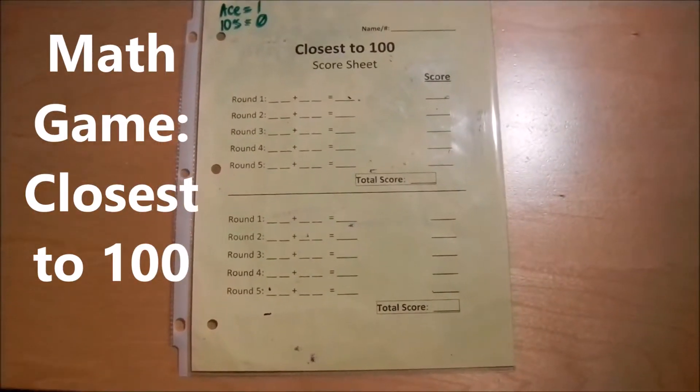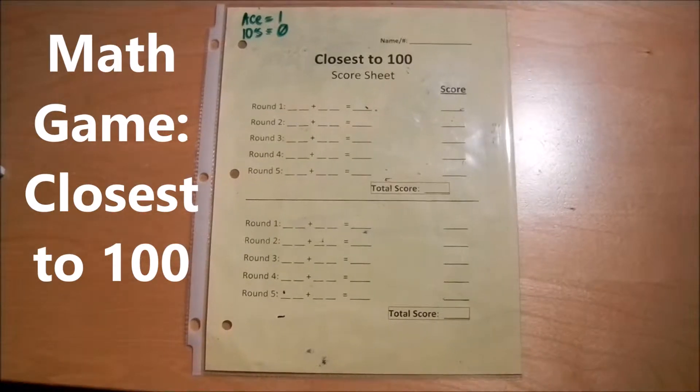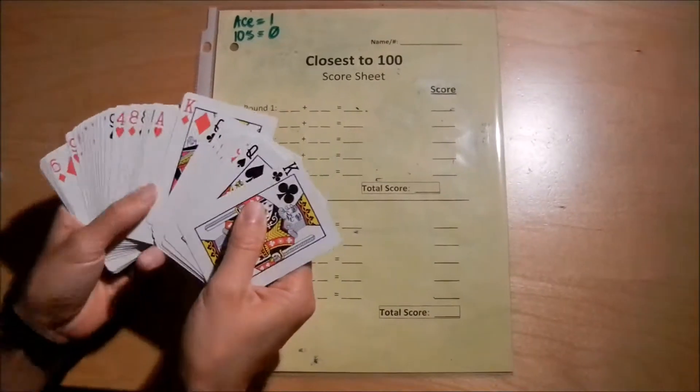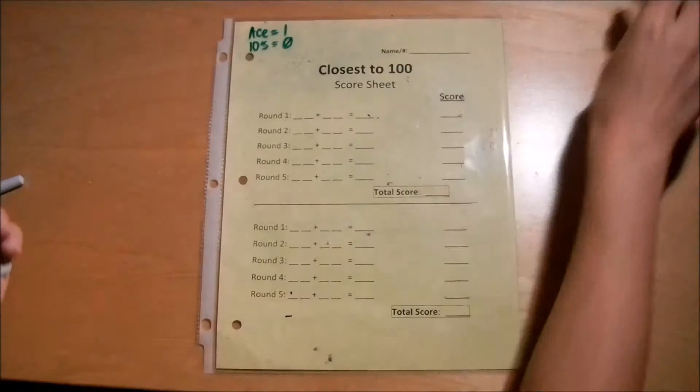This math game is called Closest to 100. It's a good game for mental addition, especially with two-digit numbers. Things to note in your deck: you want to take all the face cards out. You will not be using them for this game.